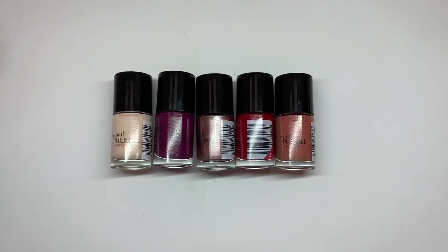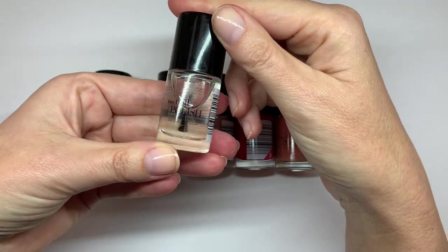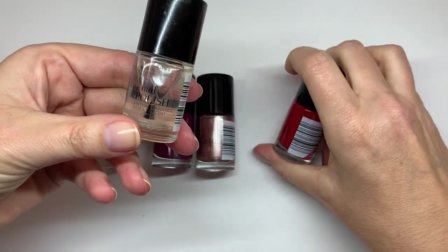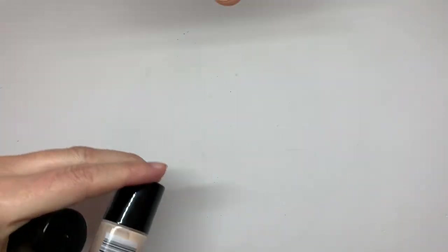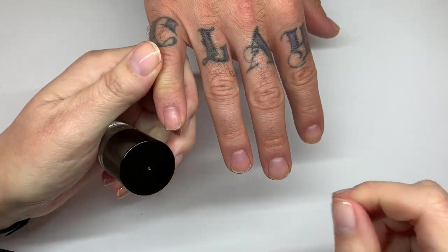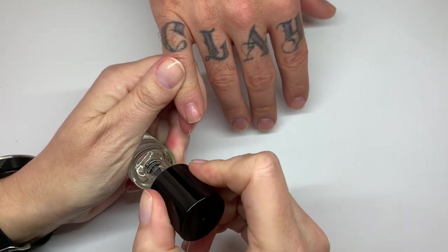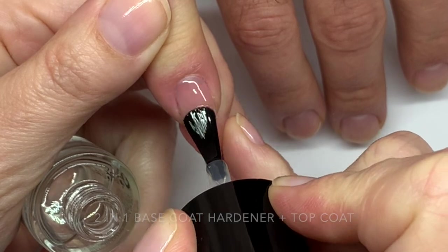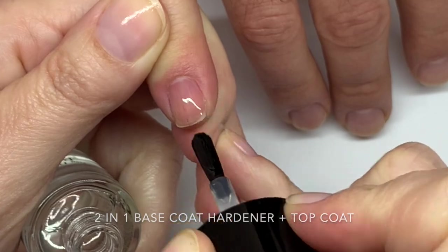There was a lot of glare, so let's switch quickly and swatch these. This is their base coat — a two-in-one base coat and nail hardener, and also a top coat. Wow, it's like three-in-one! We're going to apply these on the practice nails. Let's do a very thin base coat. First of all, the brushes are incredible — very soft.